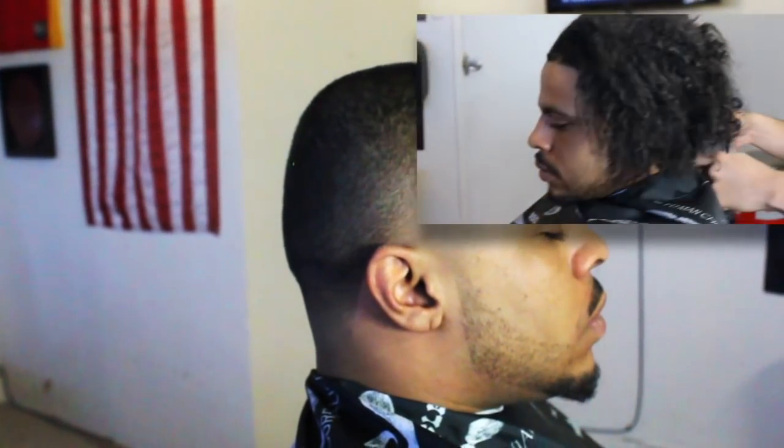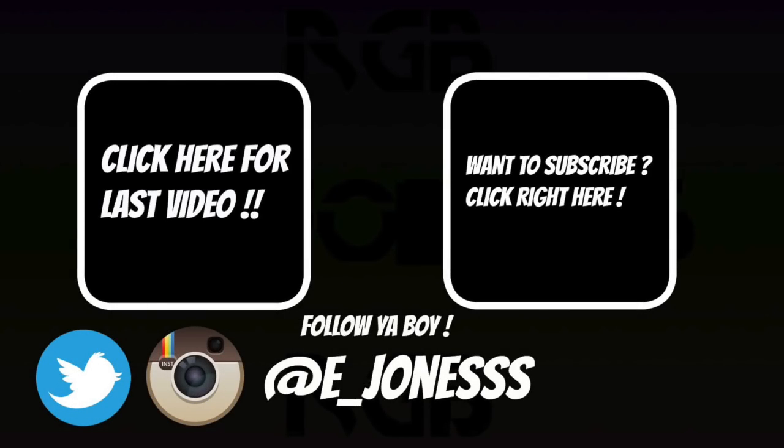Hit that like button, hit that subscribe button, and leave a comment. Peace.